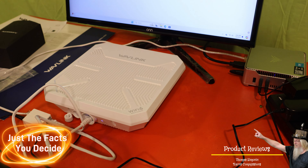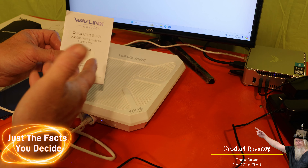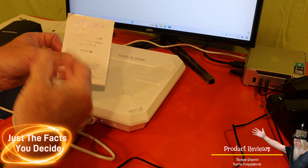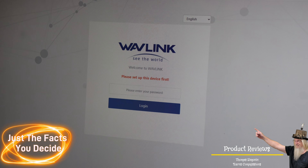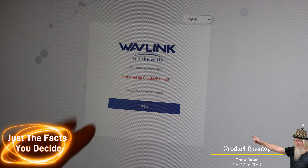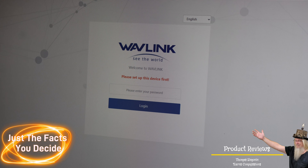In the directions it is very easy. I can't show you on screen because there's personal information in there — specifically the IP address and password — that you'll receive when you buy this device. When you put in the IP address it directs you to, you'll come to this login page where you enter the provided password and then change it to your own.